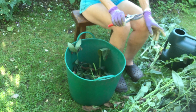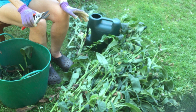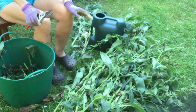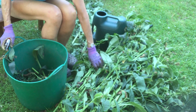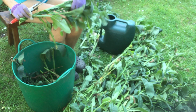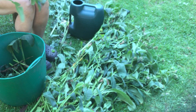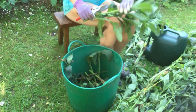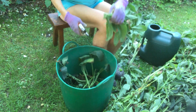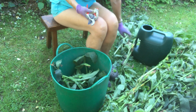This is comfrey Bocking 14, which is a special variety that you grow specifically to be composted. It's great stuff that gets its roots down very deep, collecting up lots of minerals, which is why it's such a good feed for tomatoes, other plants, and hanging baskets. But you may not have that growing in your garden.